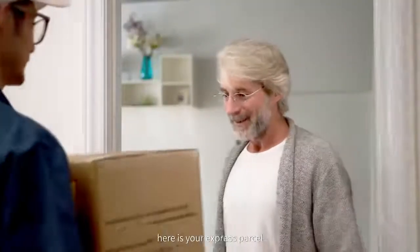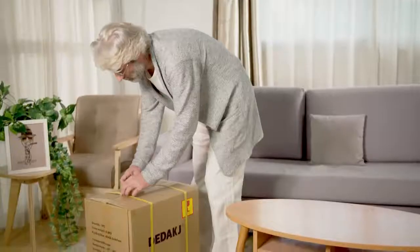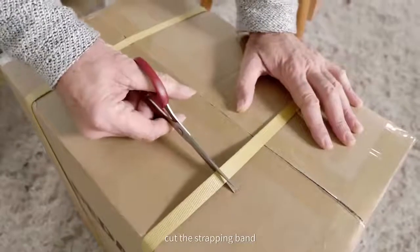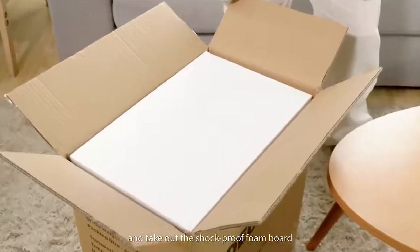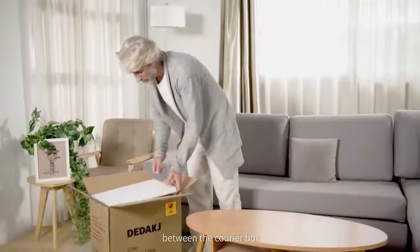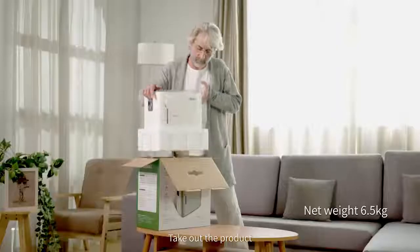Hello, here is your express parcel. Thank you. First, cut the strapping band, then cut the sealing tape and take out the shockproof foam board between the courier box and the product packaging. Take out the product and open the product packaging.